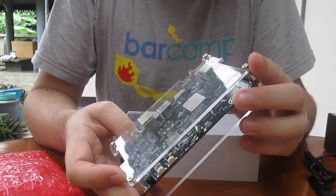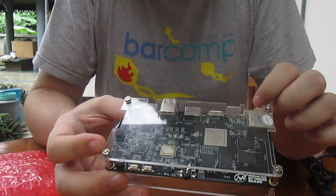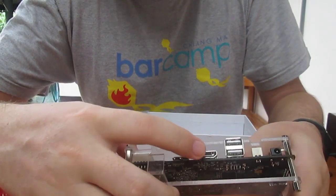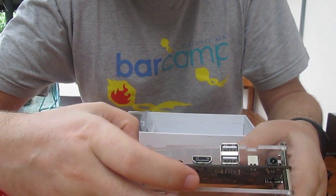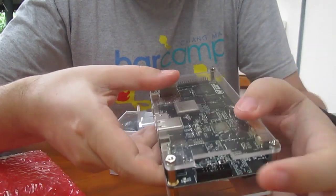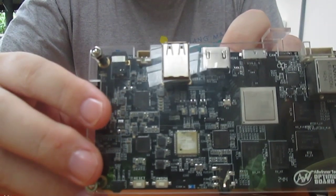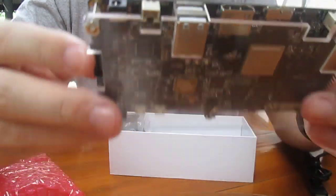So what we've got: we've got the Gigabit Ethernet port, I guess this is the debug port, and this is a USB 3, HDMI, two USB 2.0 ports, a battery connector, the power supply, and this one is for JTAG. And there is a Wi-Fi module — it's the AP6330, the dual-band Wi-Fi.